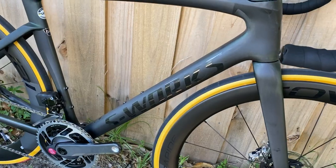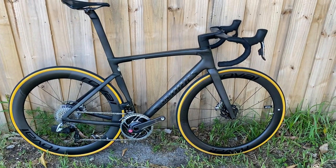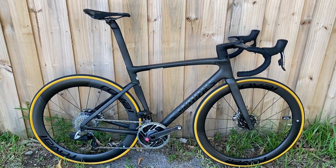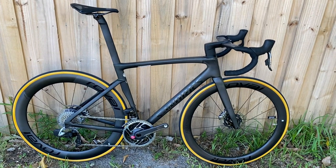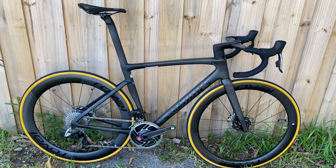The logo is gloss black, which looks insanely good. The main difference on the SL7 this year is that they're getting rid of the Venge completely. This is going to be their main aerodynamic bike, so you don't have to choose between the Tarmac and the Venge anymore — there will be no more Venge model across the entire line. This is the aero bike now.